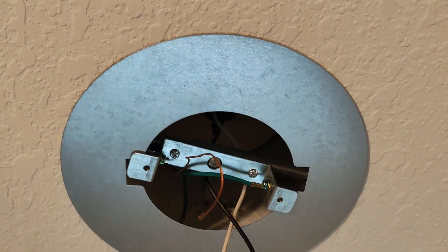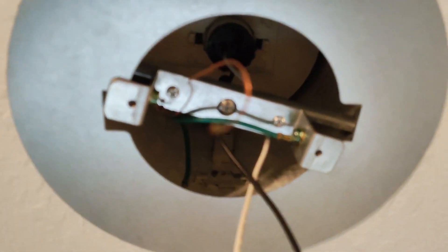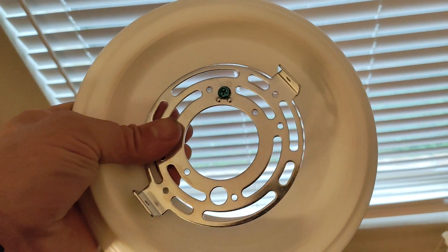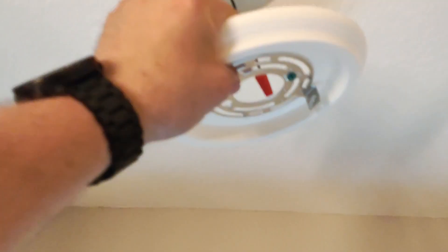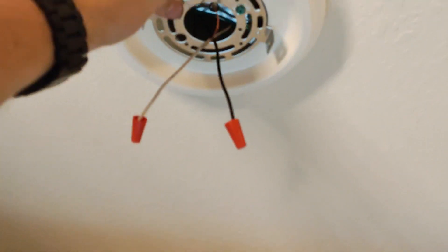I took this metal flange and put it up there, then twisted it a little bit so that the corners kind of lock underneath. You're going to need to make sure that these holes are clear because that's where the screws go through. Then your bracket from your new light fixture sits on top of this and goes right in there.